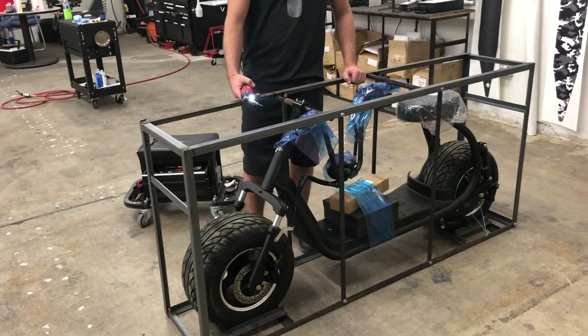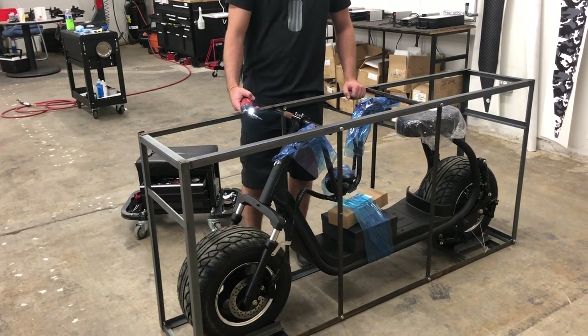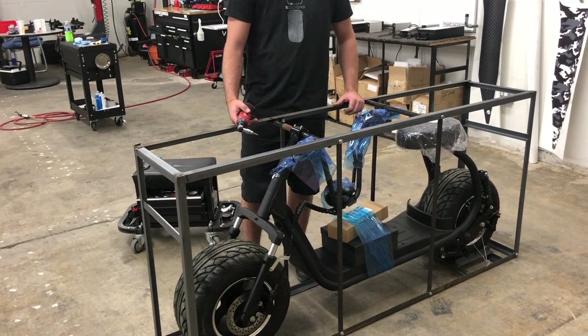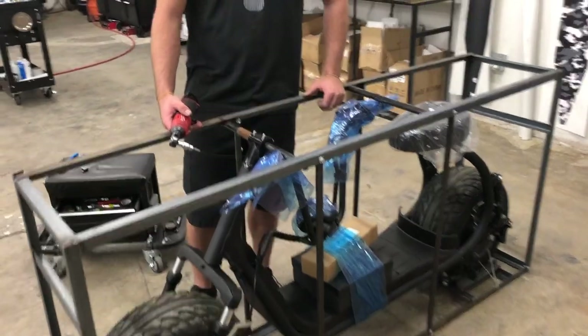We're going to go over unpacking and assembling your HD unit. This will also be the same if you have a fatty or a sport — very similar.